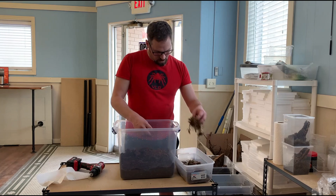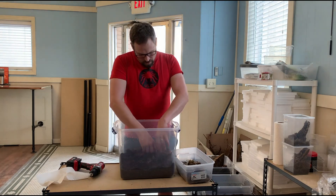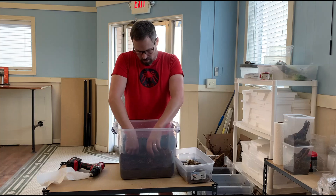Adding some more moss in here. The moss is nice because it helps retain moisture, and it also provides little areas for some of the baby scorpions to crawl around in as well.